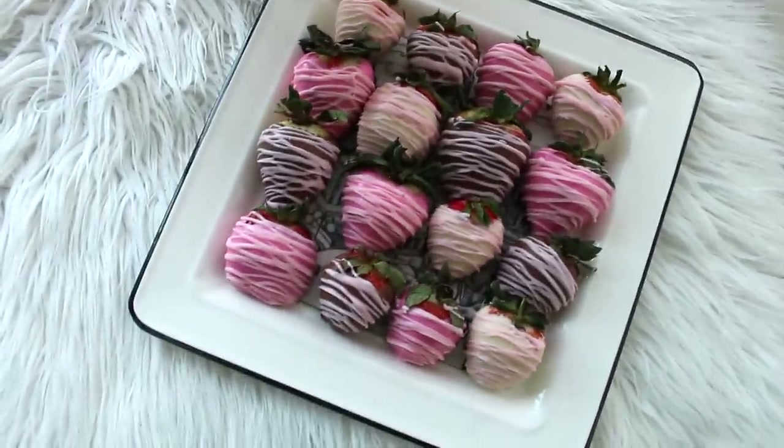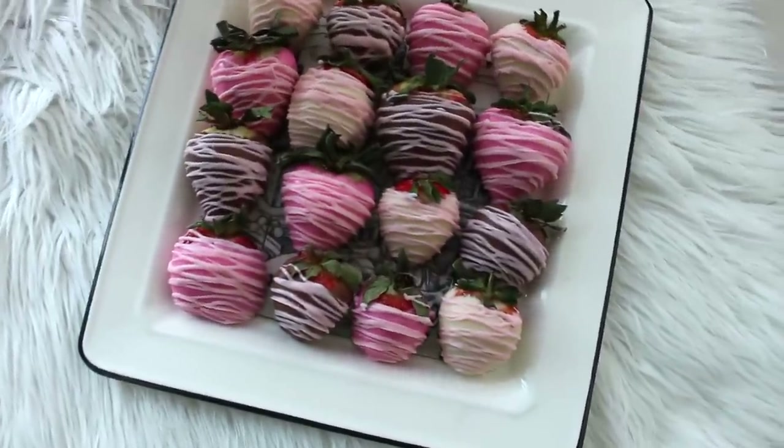Hi guys and welcome back to my channel. I'm Lisa also known as La Dolce Lisa and today I have a very sweet treat for you guys for Valentine's Day. I'm going to be showing you how I make my chocolate covered strawberries. These strawberries are always a big hit and I feel like it is the most perfect gift for Valentine's Day.